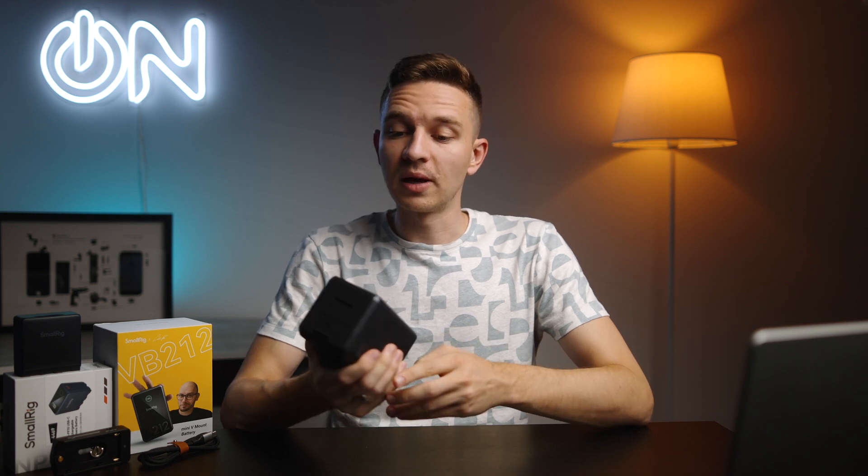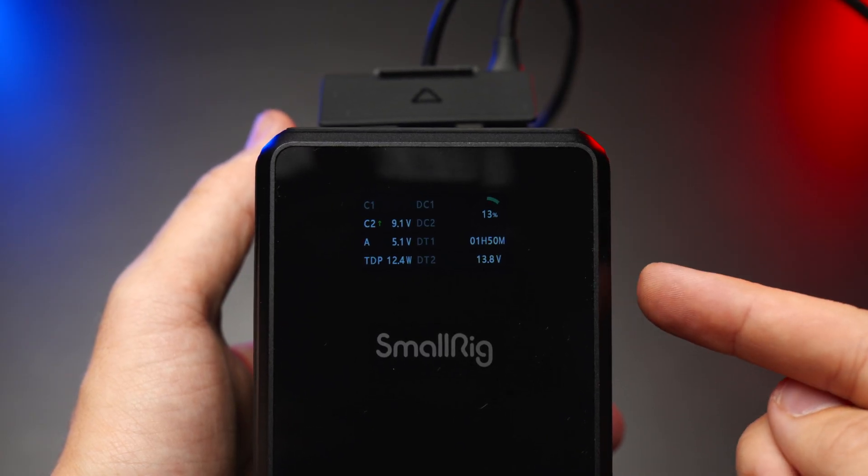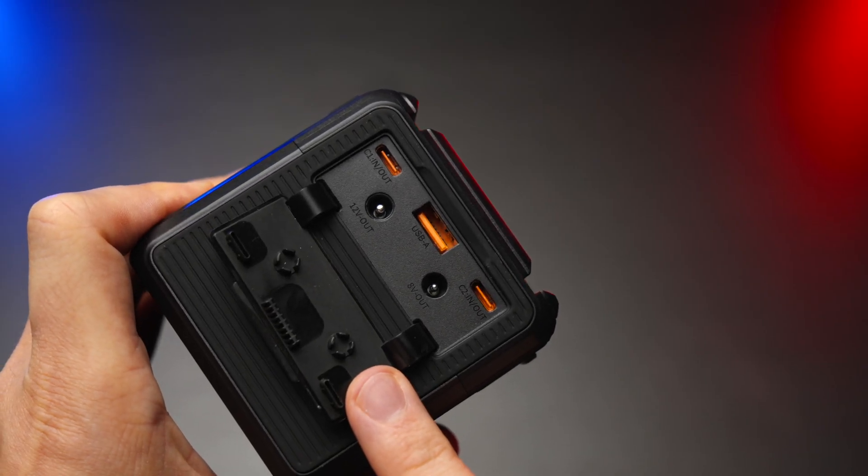On the front of the battery we have a pretty nice glow — you can see it right here — and also an LED, LCD, or even OLED display. I'm not sure which one it is, but it's a very informative display. No matter what you plug in, it shows you the wattage, the voltage, the amperage, and how long it will last on its juice.